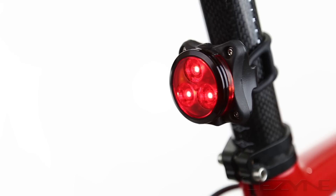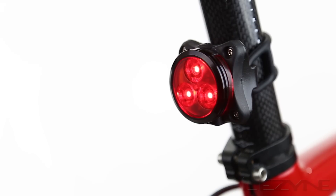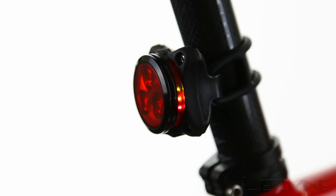Complete with three LED lights, the Zecto Auto features an internal motion detection design that automatically powers down the light when not in use, and powers back on when motion is detected. The Zecto Auto has six light modes specific to any ride, while the intelligent power indicators provide increased side visibility and allow you to monitor battery power levels during use and while recharging.